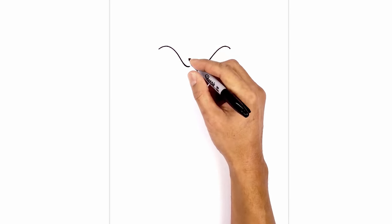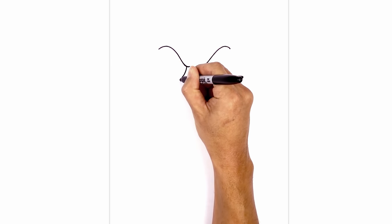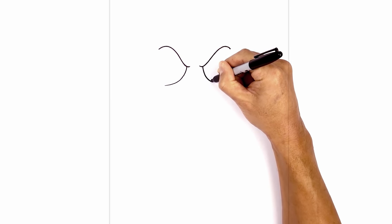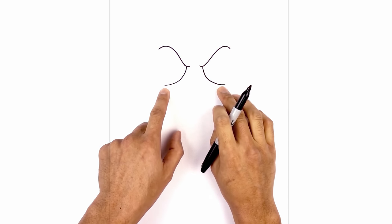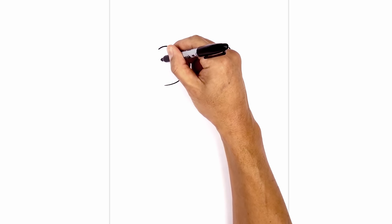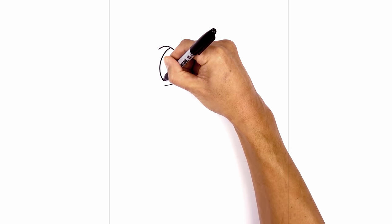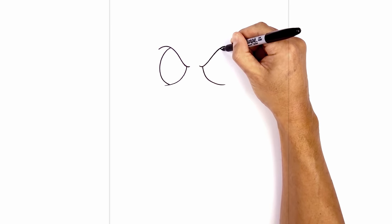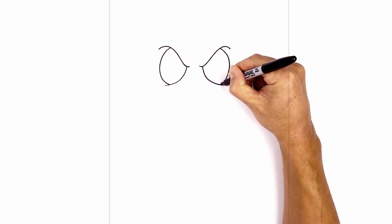From the bottom of this eyelid we just want to curve down and out towards the left. We do the same thing on the right — at the bottom of this curve we're gonna go down and then out towards the right. Now I'm just gonna layer the side of the eye in behind the bottom of the eyelid and the top. Starting at the very top here we're gonna curve out and just pull it in to create a little overlap. We'll do the same thing on the right side — starting at the top, curve out and then pull that back in.